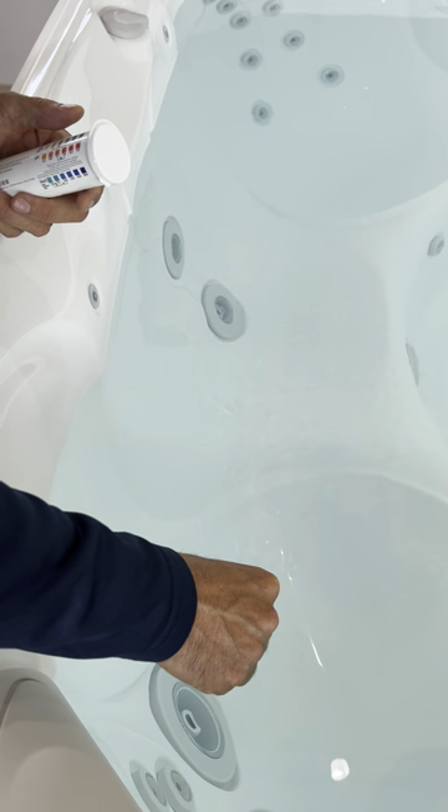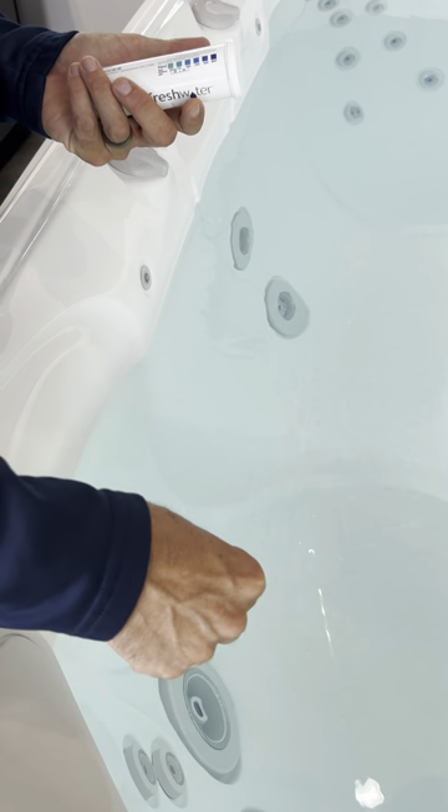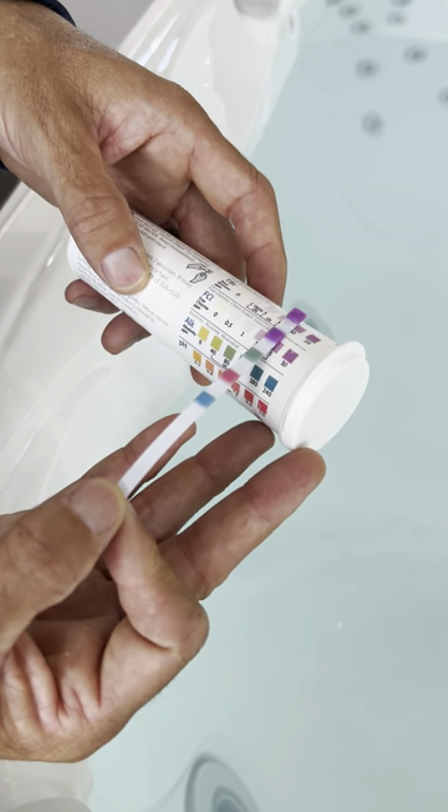So we're going to dip this test strip for two seconds, then bring it out. What it's showing is — we've already done some of the adjusting here.